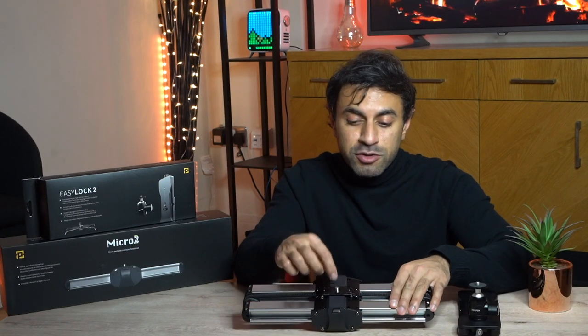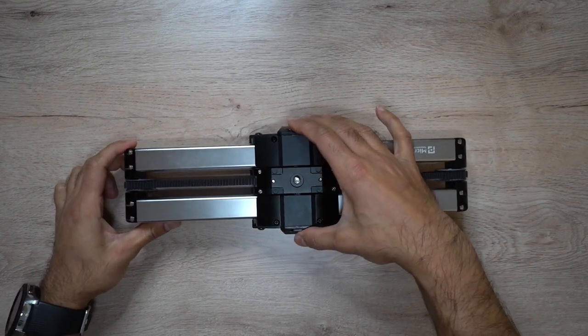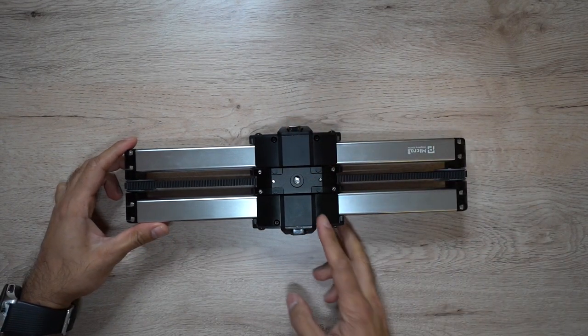Inside the box you get screw adapters for the screws on the top and bottom, and depending on where you're going to mount this you can adjust that accordingly. It comes with a user guide and also an allen key, if you need to get in there. Depending on where you're going to mount it, you might have some tricky situations where you need to use that.